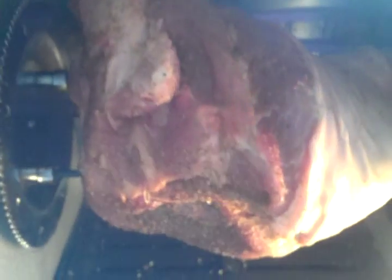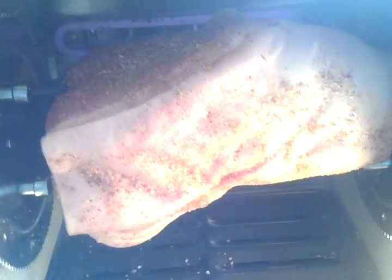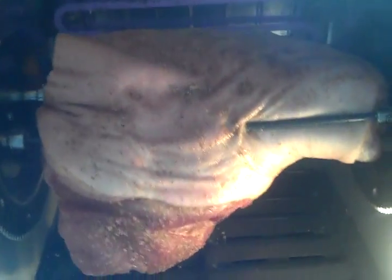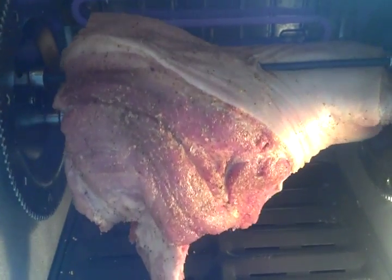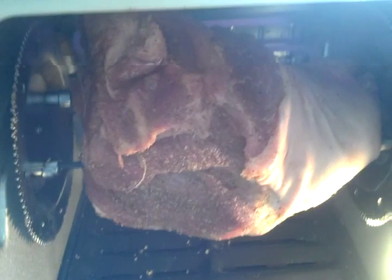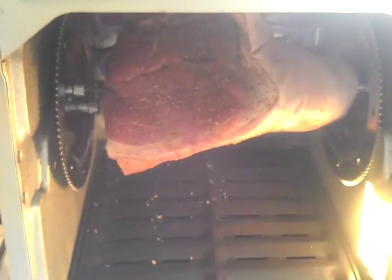There's that bad boy right there. Pretty soon we're going to be having us some pork shoulder. I'll try to get another video once we get this cooked a little more, so you guys can be out there licking your chops and wishing you were here eating some of this pork.